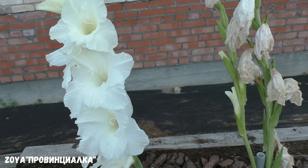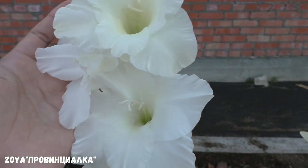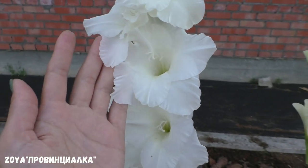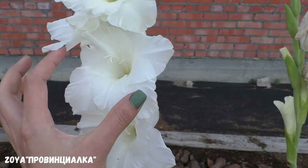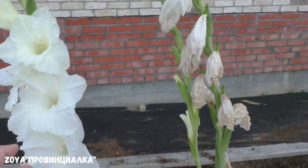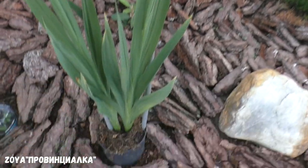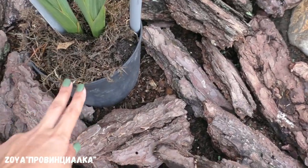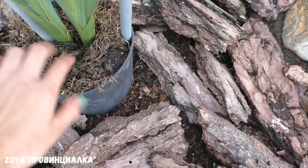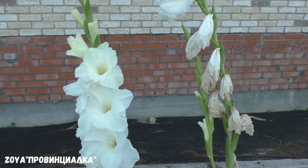Гладиолусы — показывала их в инстаграм. Смотрите, какие белоснежные, очень-очень крупные. Один цветок больше спичечного коробка. Получилось два белых. Высадила в высокие горшки, вкопала, прикрыла, чтобы не сохла земля, подвязала к палочкам. Вот такая у меня теперь красота. Это гладиолусы от моего зрителя.